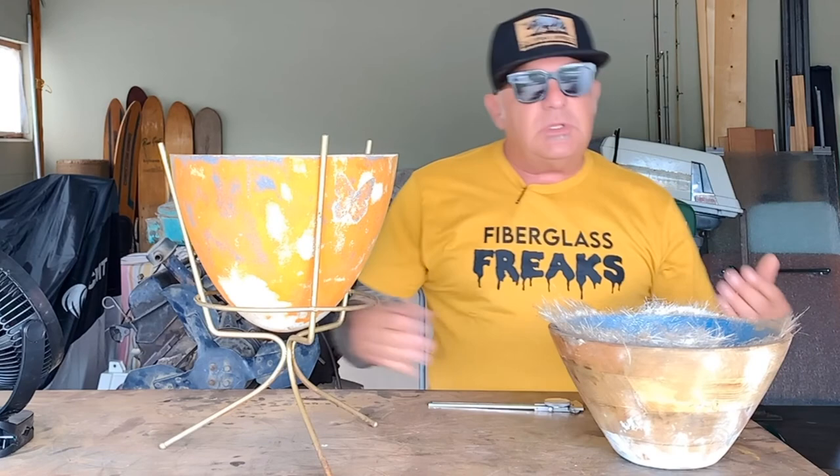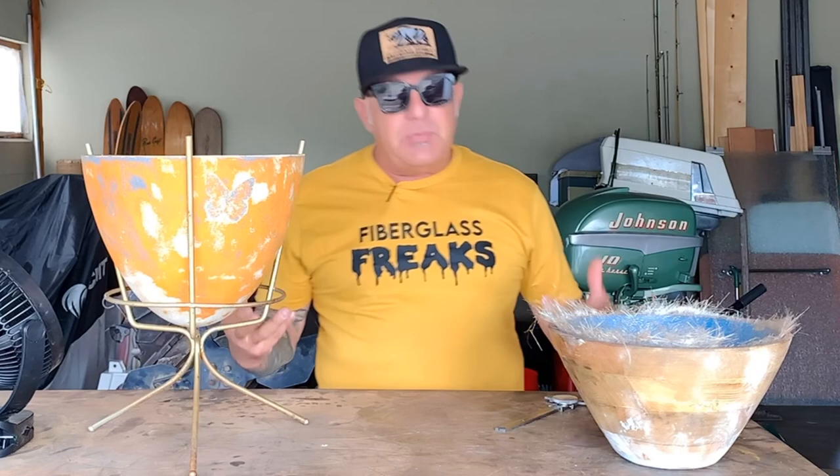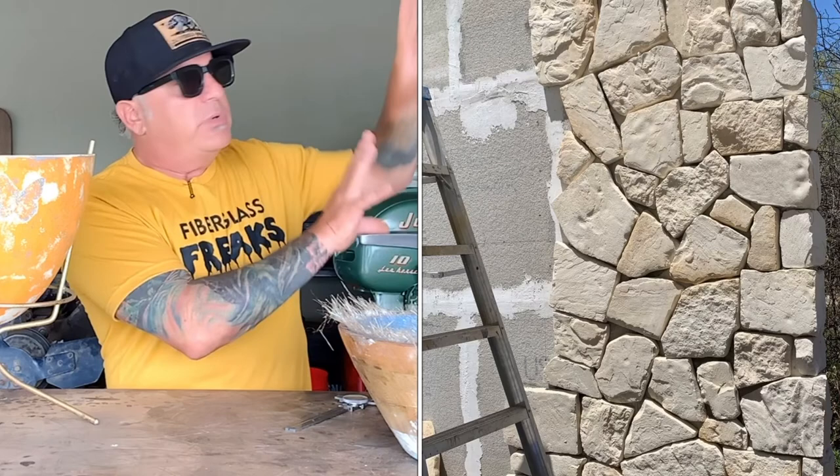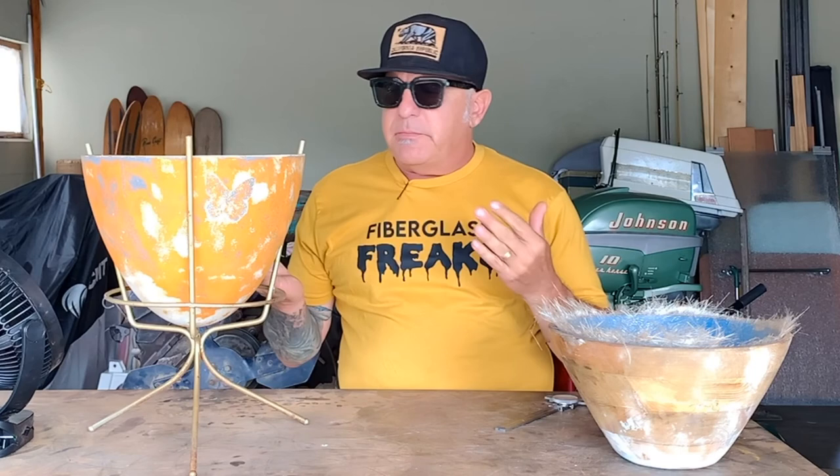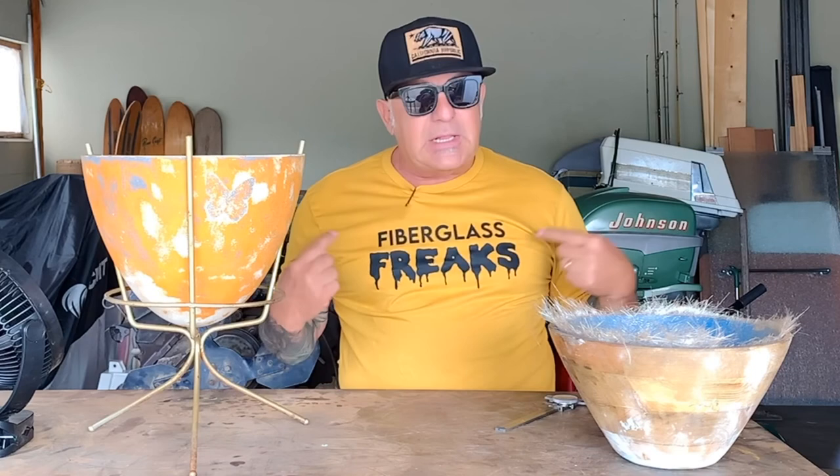Hey, West Coast Johnny, how's it going? Thanks for stopping by. I'm really excited because I've been getting so many people asking me to make fiberglass videos that I decided to. Right now I'm building a big wall and putting stone on it, but I'm going to stop that for a few days because I want to make something out of fiberglass.